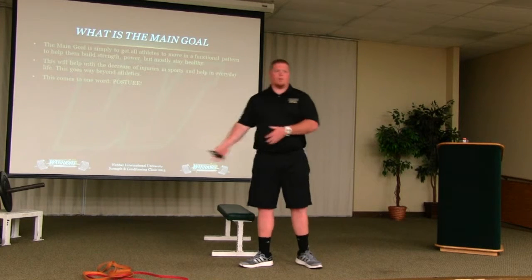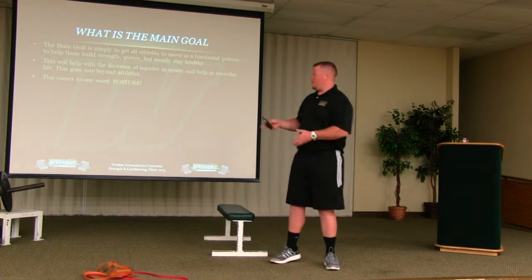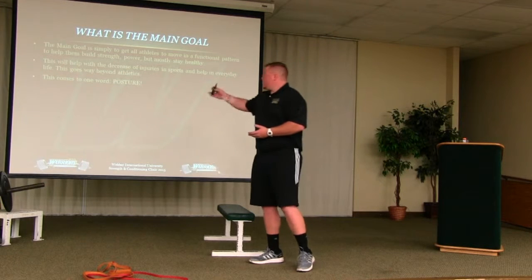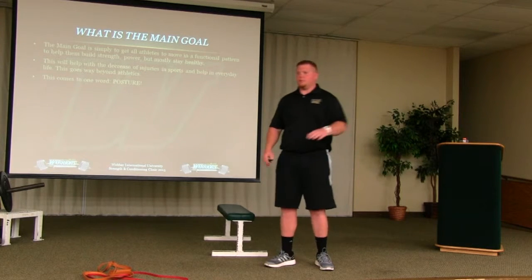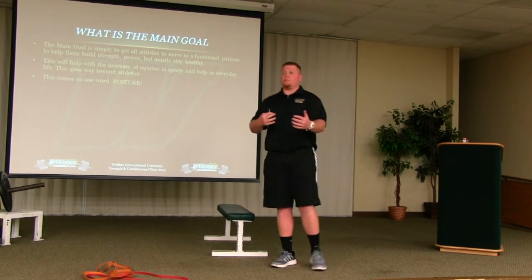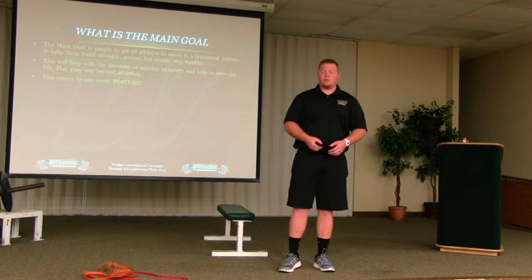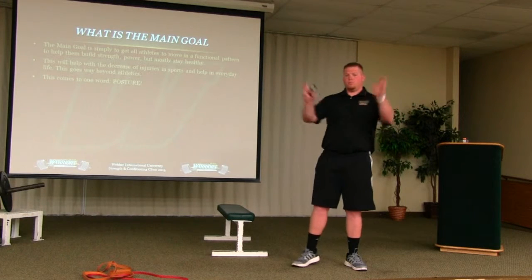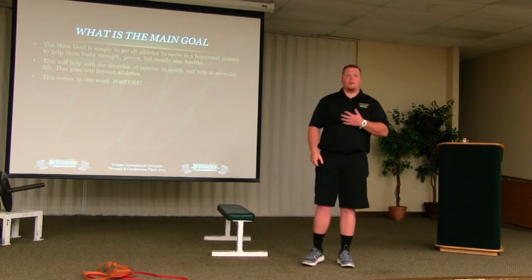We are somewhat numbers chasers, but if they can't do a squat at the proper depth with proper mechanics, all we're going to do is set them up for failure later on down the road. This will help decrease injuries in sports and help in everyday life — this goes way beyond athletics. At the level I'm at with younger athletes, it's not just about getting to the next level. You're not going to play your sport forever. I work with men's basketball, football, and baseball, and by the age of 45 at the latest, those sports are done. We want to make sure we're helping them get into better movement patterns for lifestyle — to help them perform later on down the road.